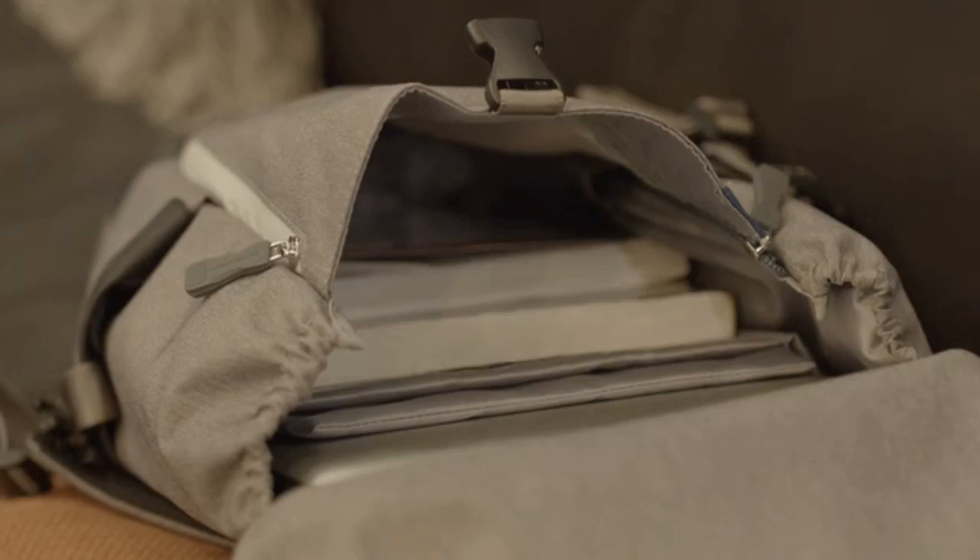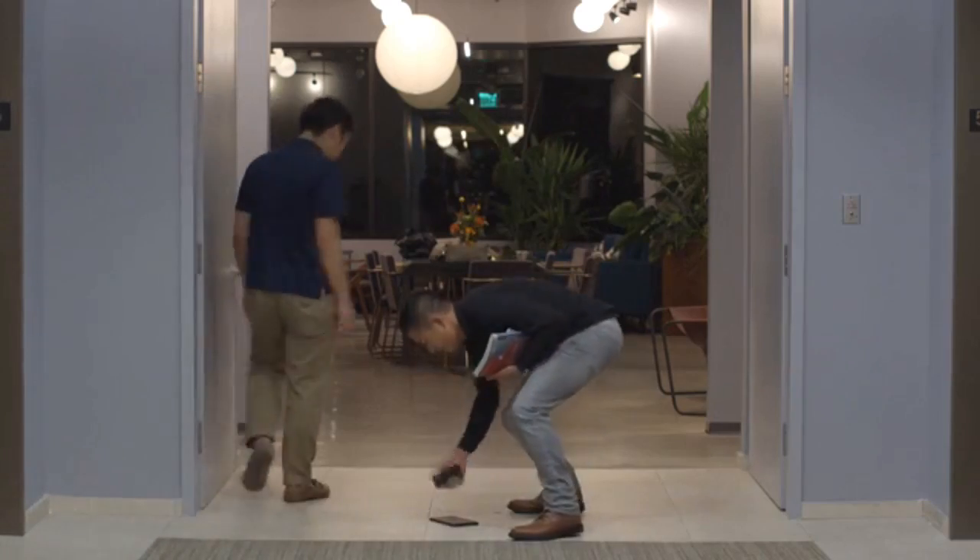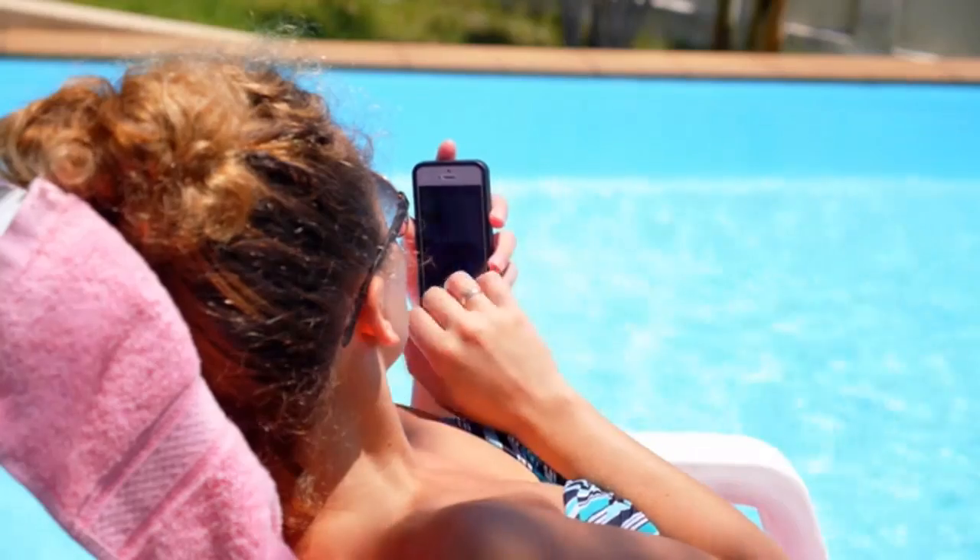GlassX has the strength to protect your screen from mishaps and gives you peace of mind whether you're hurrying home from work, throwing it in a bag, or even if you're just clumsy. GlassX is the last screen protector you'll ever need.